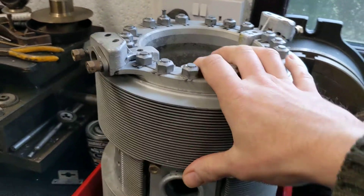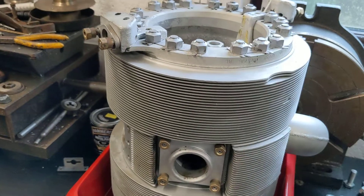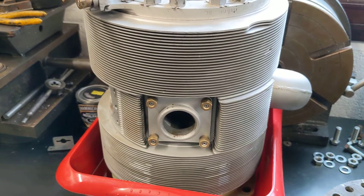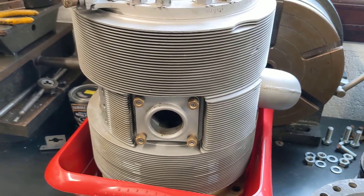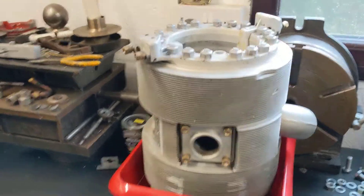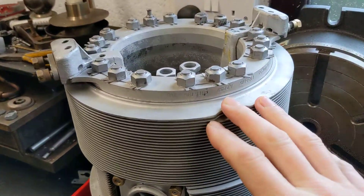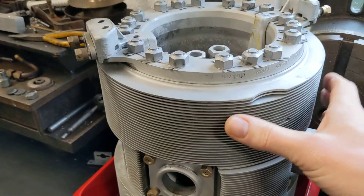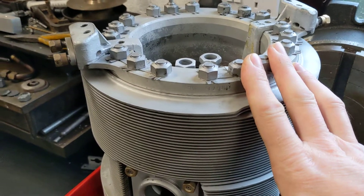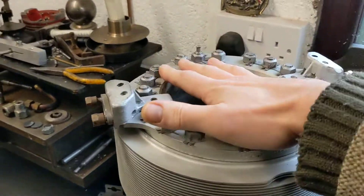I thought it's probably worth spending five minutes just to run through rings in general, because on a sleeve valve engine there's a couple of rings that you don't normally get on a regular engine. The sleeve runs up and down inside the cylinder, the piston goes up and down inside the sleeve, and the head is essentially just like an upside down piston.